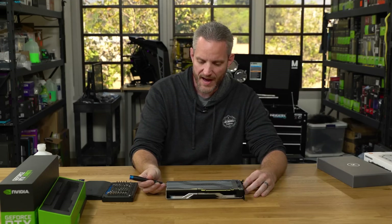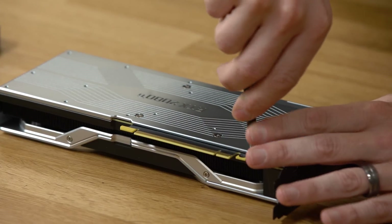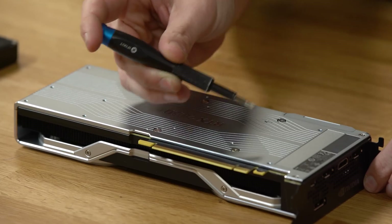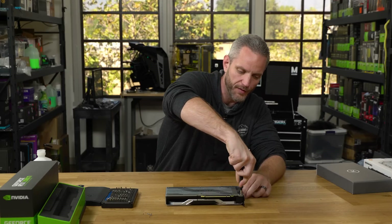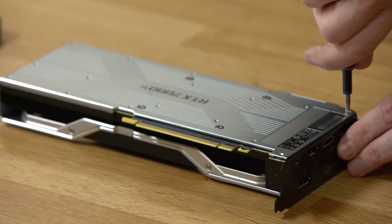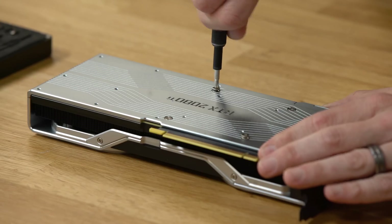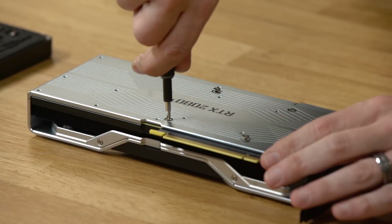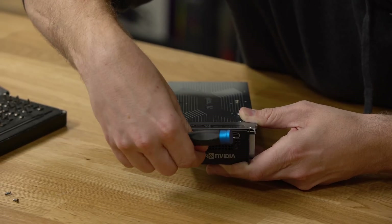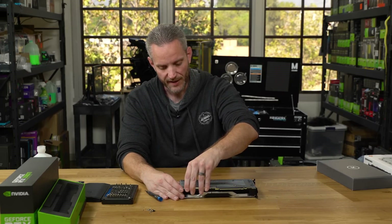The first thing we have to do is remove the backplate from the Founders Edition card. We remove all of the small silver Phillips head screws from the backplate. Before removing the four larger screws surrounding the core, remove the two screws closer to the PCI-E bracket — these are a little bit larger. Then remove the four spring-loaded screws on the back of the backplate, followed by the three larger black screws on the PCI-E bracket.